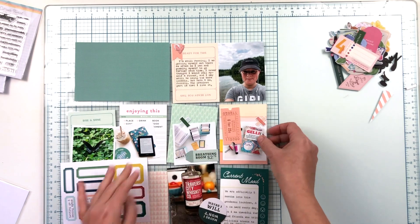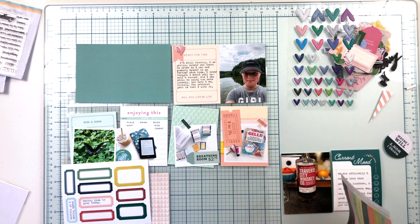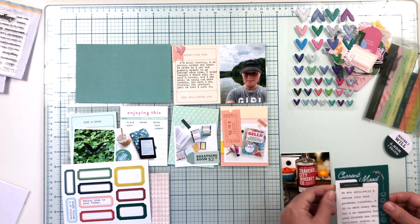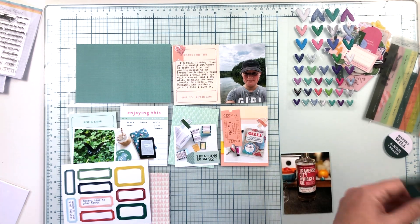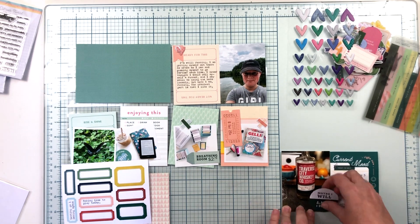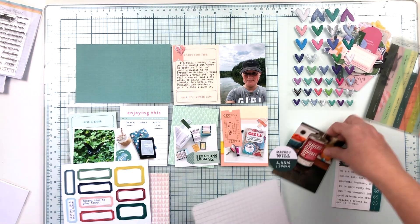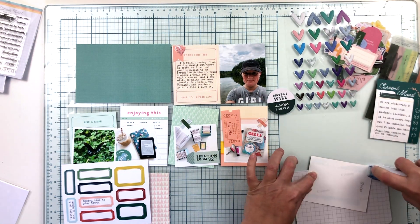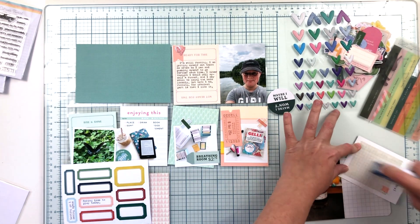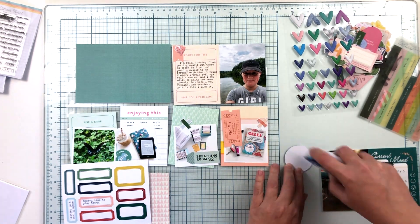I grabbed an old four by six grid card with rounded corners — used to be able to buy those in packs from Becky Higgins, and I still have a ton of them. I use that to connect the photo and the journaling card in the four by six pocket so they don't move around. I just add adhesive to the back of my photo, do the same with the journaling card, glue them both down to that four by six, and it slips into the pocket easy peasy.